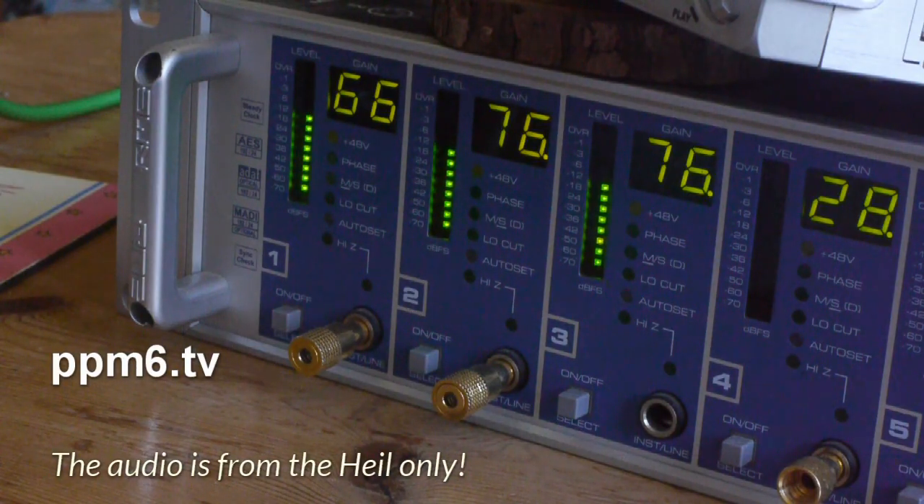The Heil has 66dB of gain in it to do the business on my voice, and it's going into an RME interface, with the digital output of the RME going into my Nagra. What I'm going to do is swap the Heil for these two mics. The first thing we'll look at is the gains — how much gain do you need to get usable output — and it's probably going to be quite a lot. That's not withstanding the fact that we won't use the internal mic amp built into the Aston Stealth.